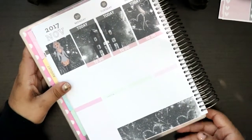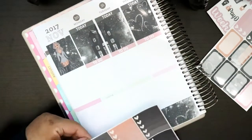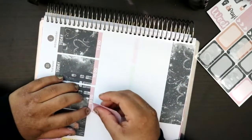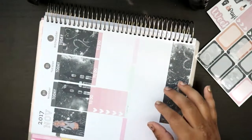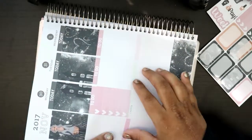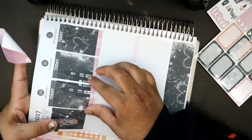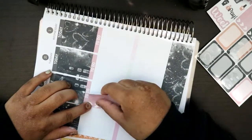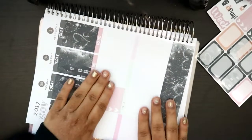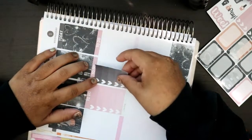I think I'm gonna go with the full boxes — yeah, I like the colors. Did I do that crooked? I did. The only thing I don't like about this planner is that the color of the headers is so light that it's super hard to see, especially when you're putting down the headers. So they're a little bit off, but it's fine. Other than that I love this planner — I think it's super great.